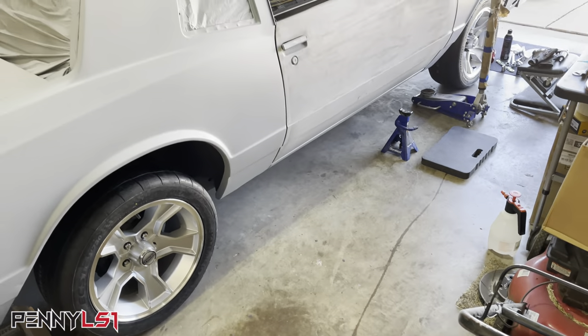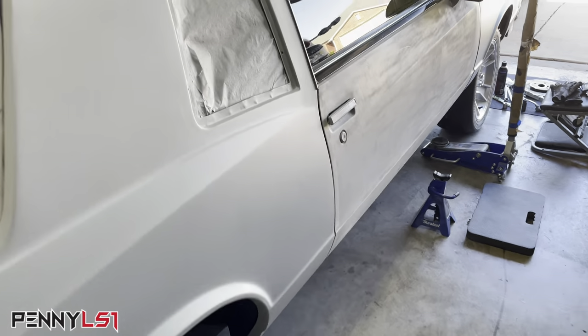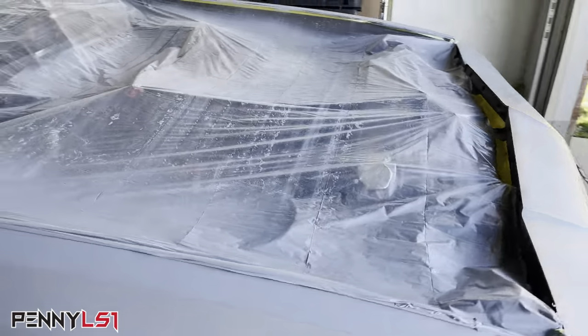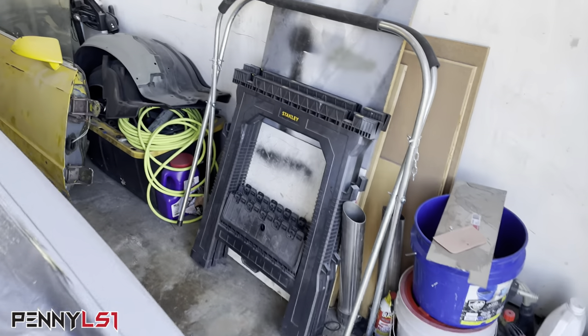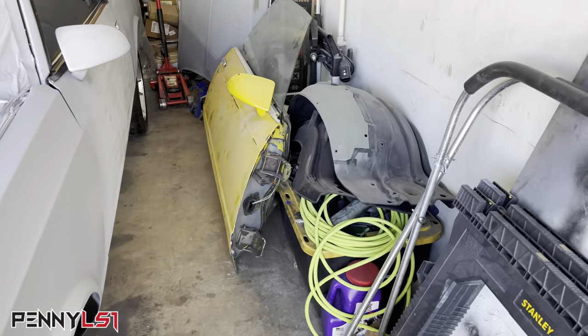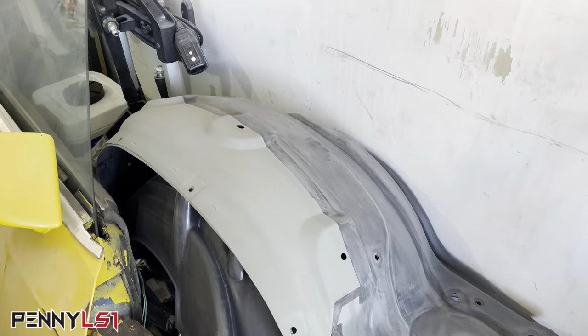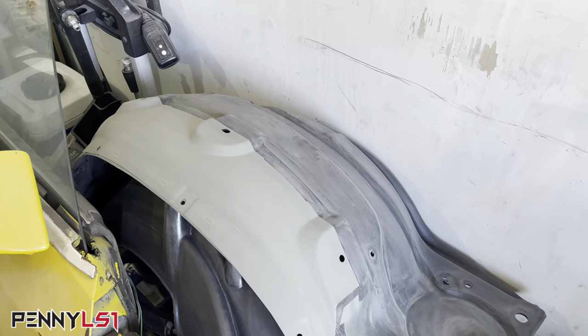I didn't mess with the doors. As y'all know, I'm still looking for doors. I did, however, find a passenger side door. So it is over here — I just need to strip it down, get it prepped and go ahead and put it on. Still working on the fender wells, the inner fenders. Get those ready for paint.